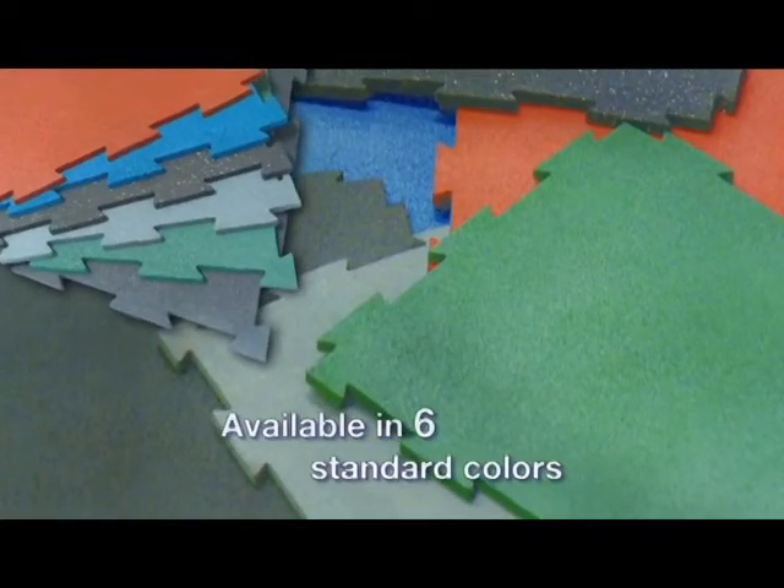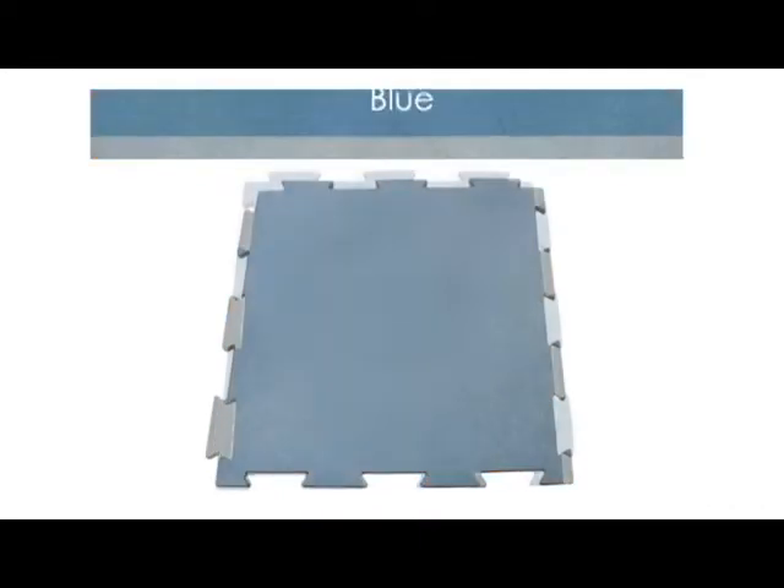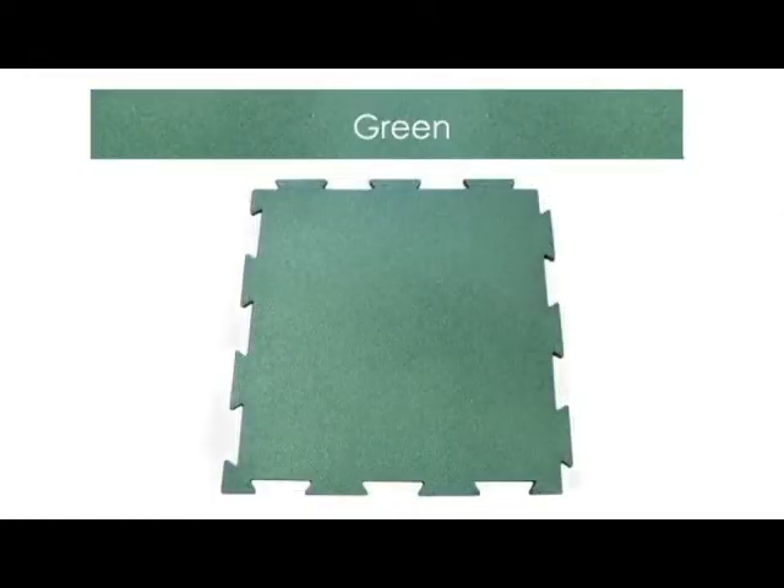Puzzle Lock Rubber Floor Tiles are available in six colors: Terracotta, Gray, Blue, Black, Green, and Blue-Grey.